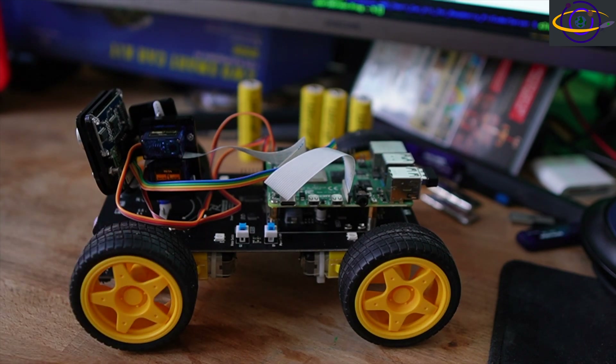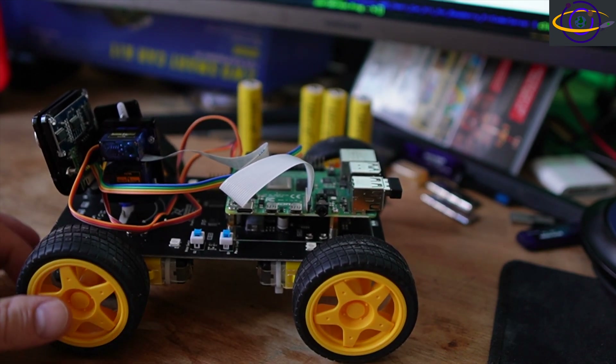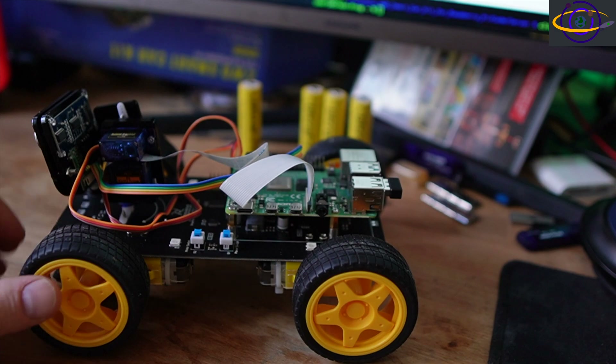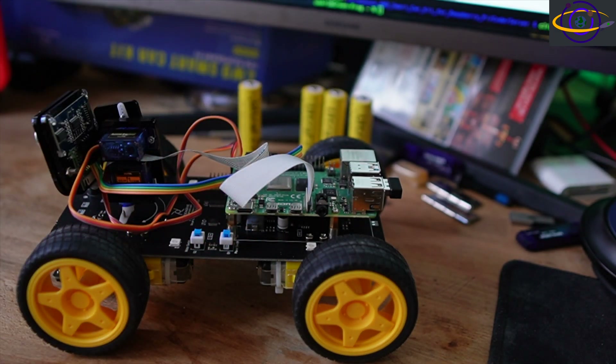I'll see how that goes and hopefully make a video on that in the future. It is a pain pulling the batteries out, especially when they're counterfeit batteries that run out after a very short time.